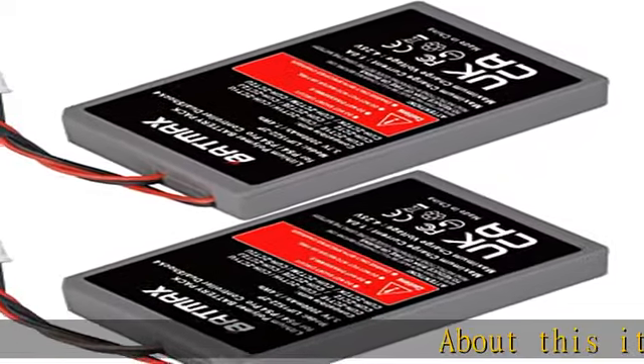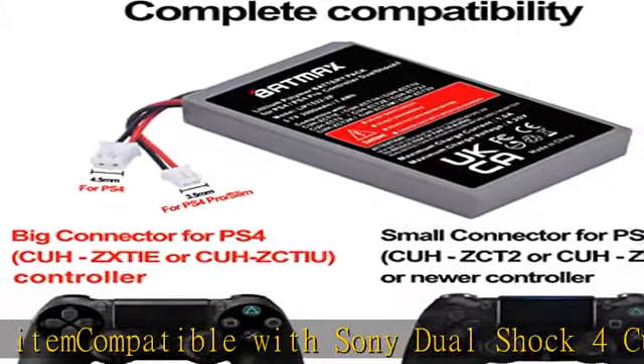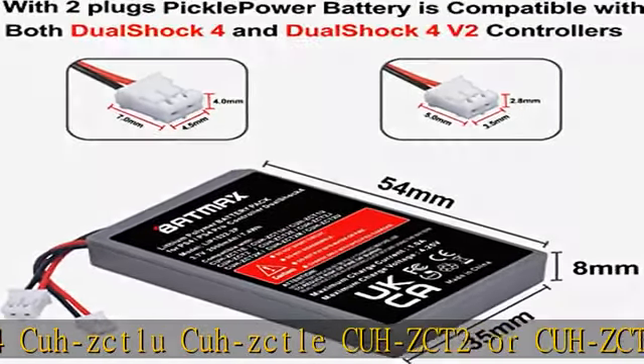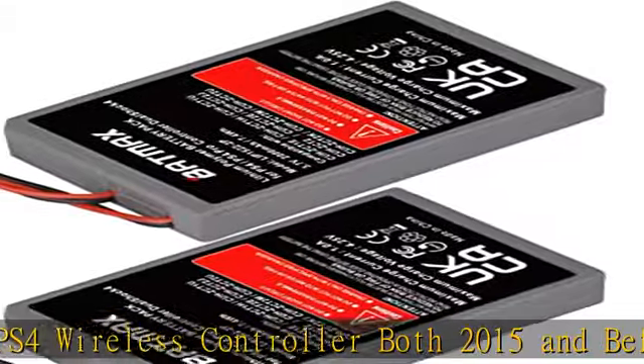About this item: compatible with Sony DualShock 4 CUHZ-CT1U, CUHZ-CT1E, CUHZ-CT2, or CUHZ-CT2U PS4 wireless controller — both 2015 and before with big plug, and 2016 or newer with small plug. Battery type: rechargeable Li-ion battery.